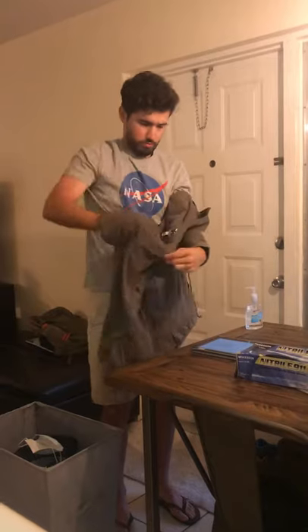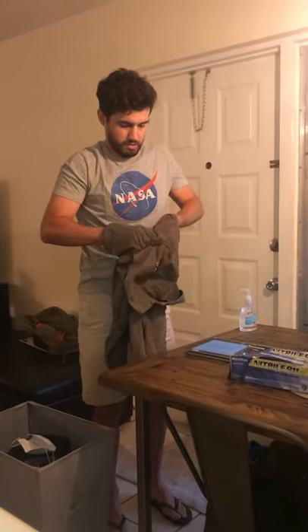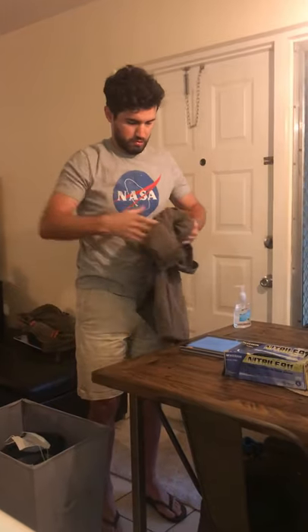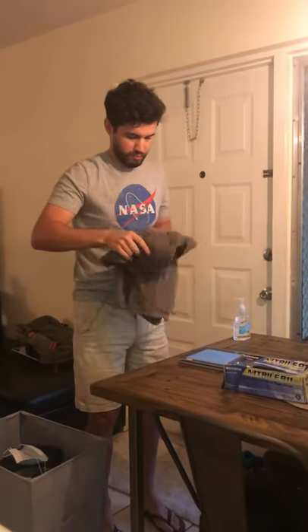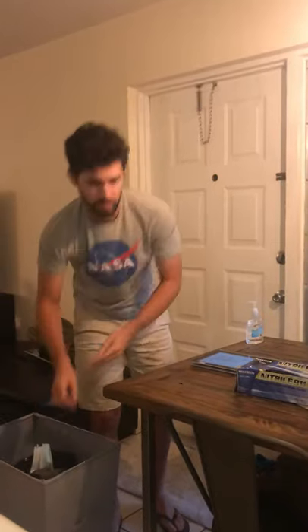Next we're going to take off our gown. We're going to pull from the neck and roll inward like this, and dispose of it in the appropriate container.